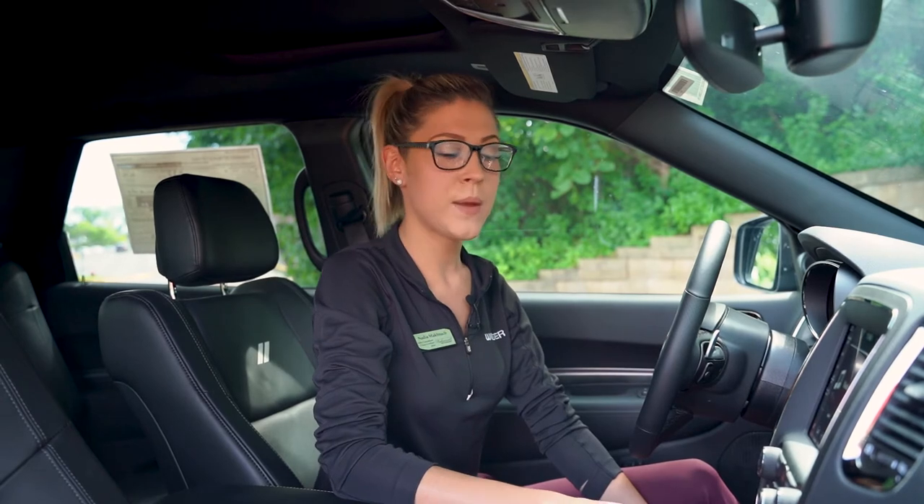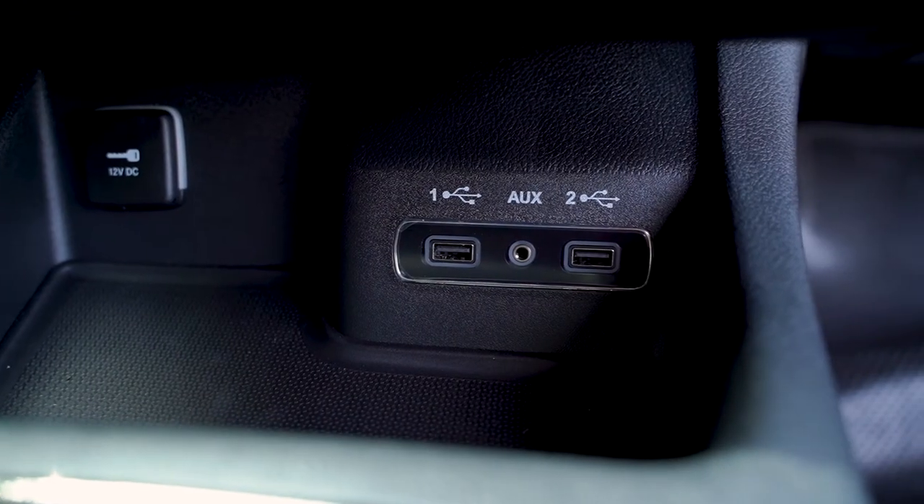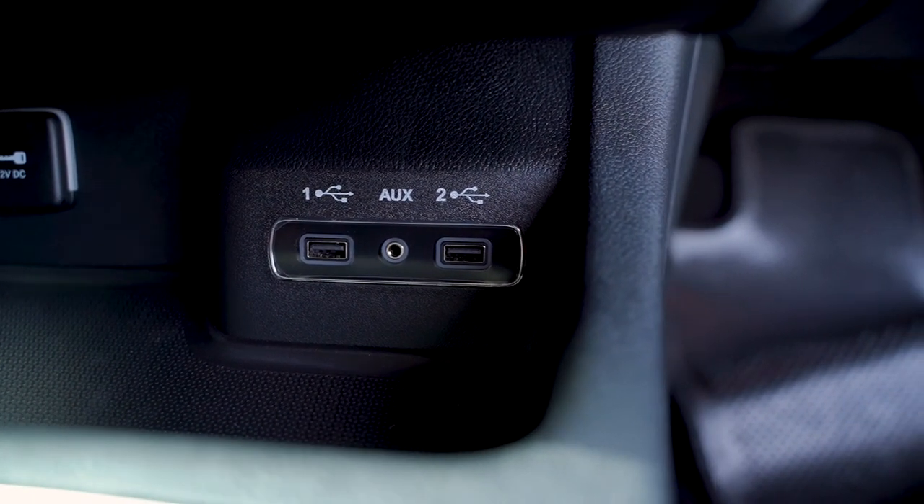All you have to do is take your iPhone cord or Android cord and plug it into USB 1 or USB 2, and that allows the phone to mirror exactly what's on it to the screen, giving you access to phone calls, text messages, maps, and other cool apps.